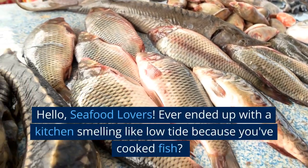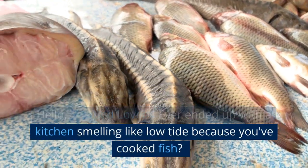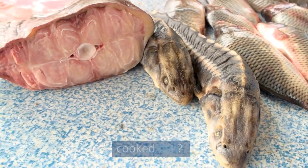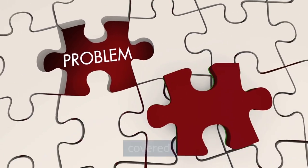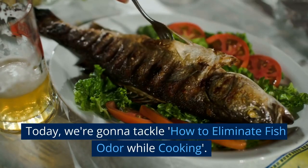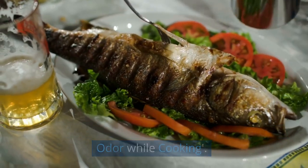Hello, seafood lovers. Ever ended up with a kitchen smelling like low tide because you've cooked fish? It's a common issue, but don't worry, we've got you covered. Today, we're going to tackle how to eliminate fish odor while cooking.